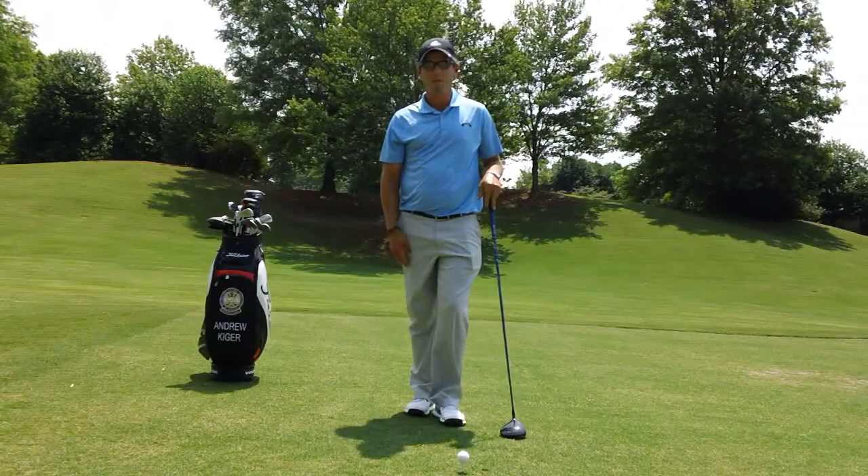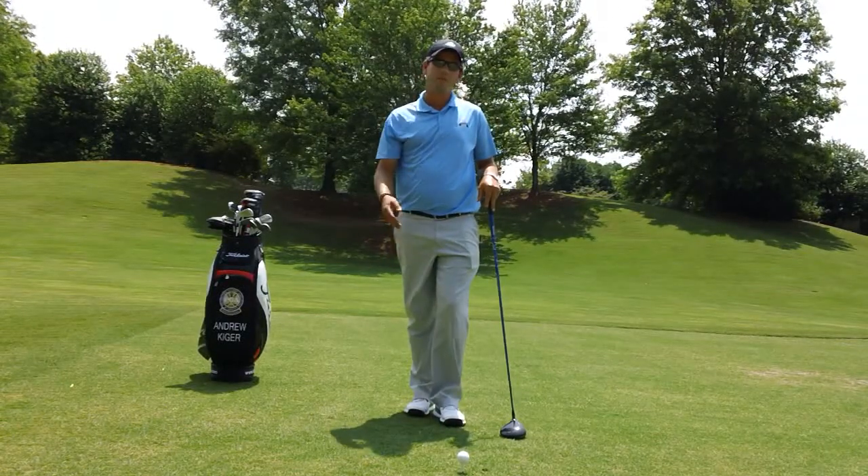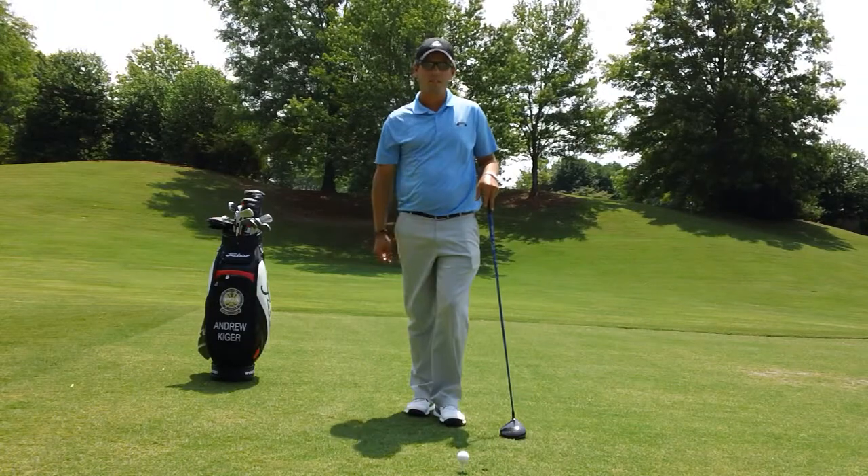Hello, welcome to the Dane Raider Golf School. My name is Andrew Kiger. I have a tip for you today that's going to give you a little bit more distance.